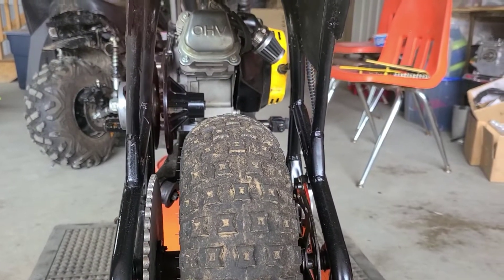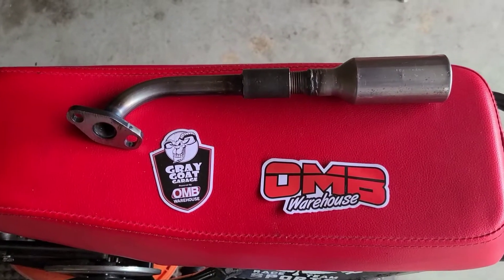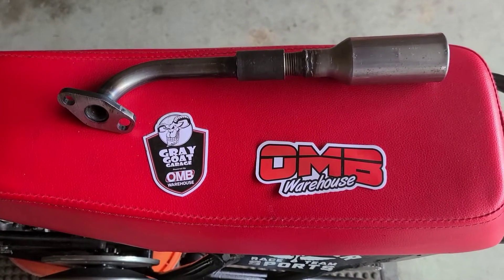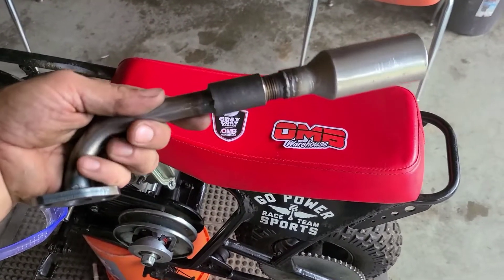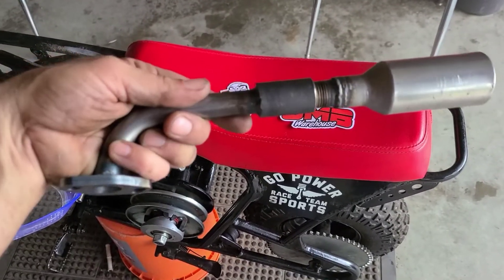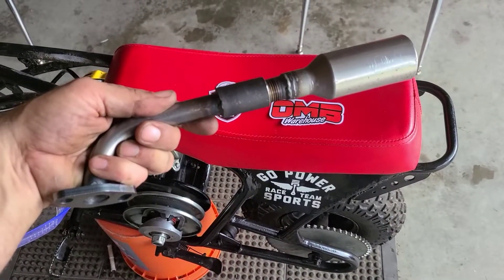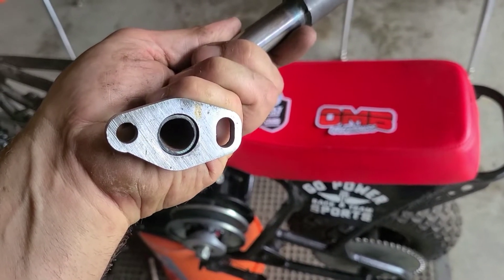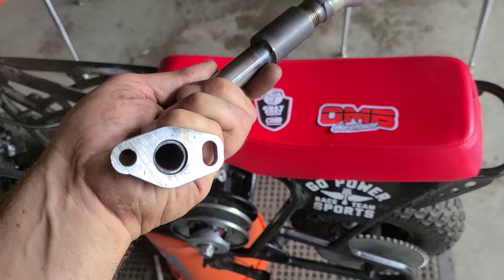It's going to be right around there. The exhaust system that we're going to be using today comes directly from my friends, Grey Goat Garage and OMBWarehouse.com. All this little pop pistol is, is a Mini 91 with a threaded section on basically what I think they call a wiener pipe, and then it has a custom flange for maybe a different application.